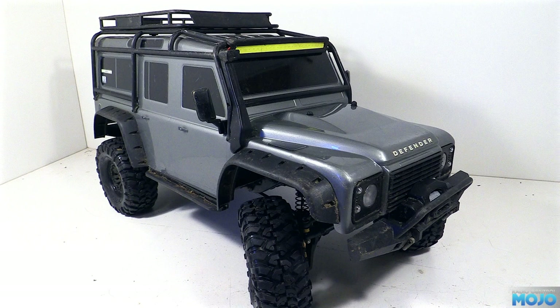Alright guys, welcome to RC Mojo. We've got some more TRX4 this week. We're going to swap out the steering servo and lighten up the rear of the body.